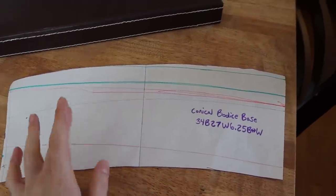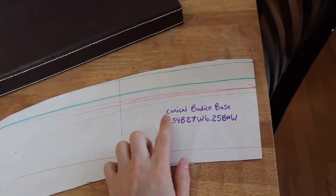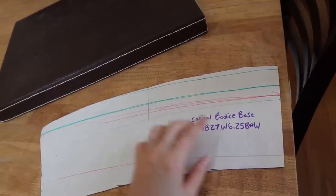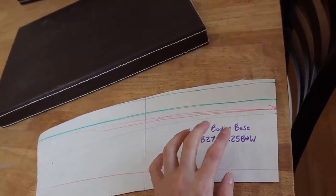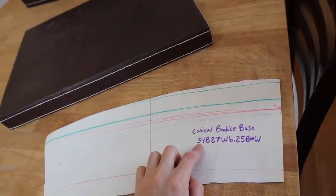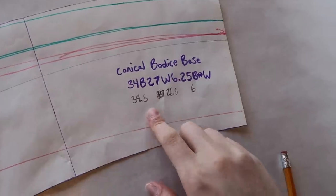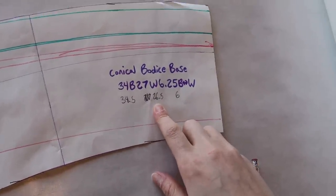This is my conical base, which I drafted from my 18th century patterning video. I'm going to be redrafting it today because I made this one to a 34-inch bust, a 27-inch waist, and a 6.25-inch waist length. I'm redrafting it because this one does not include the shortened back, and I noticed on my Outlander bodices that I ended up shortening the waist by about a quarter of an inch all the way around. I'm also going to do a 34.5-inch bust because most of the things I make tend to be a little bit tight, and I'm going to bump the waist down to 26.5 because I keep having to detract from the waist — which makes sense if you're wearing stays.